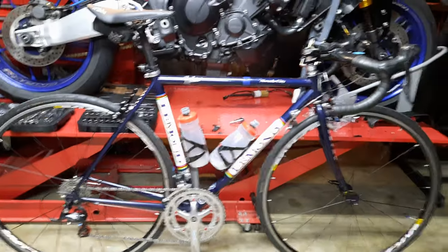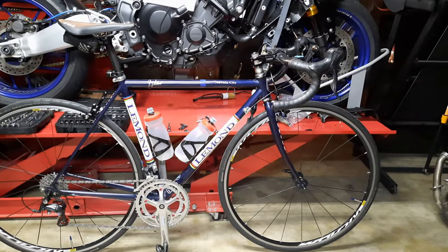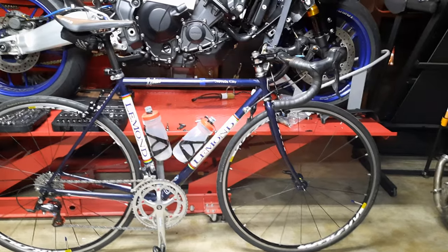Everything worked out great, guys. This is the LeMond Nevada City, and she's running great. If you guys have any questions, let me know.